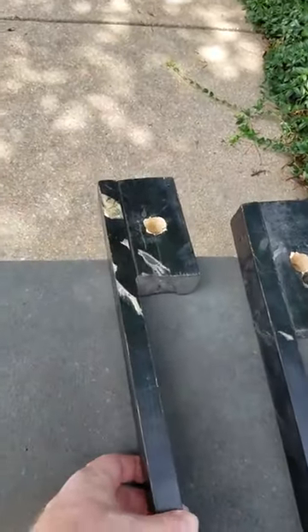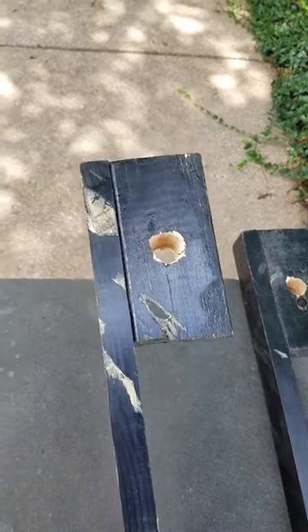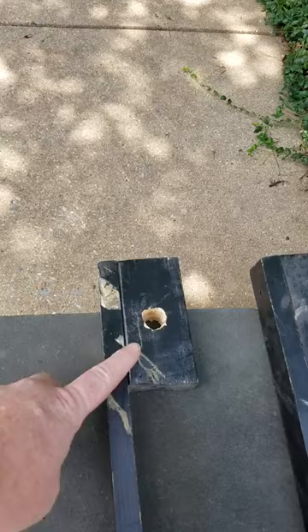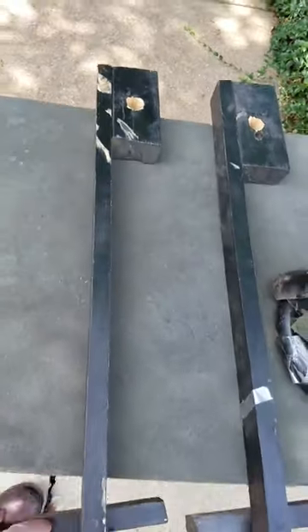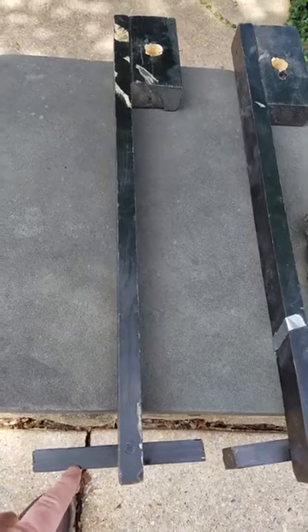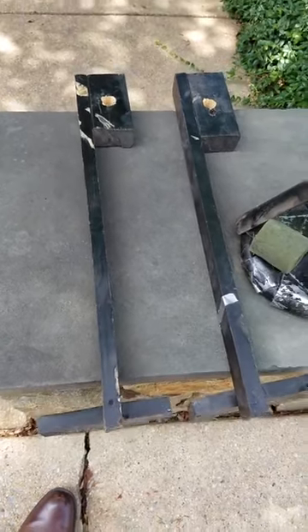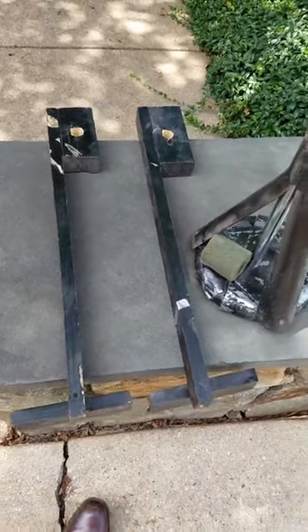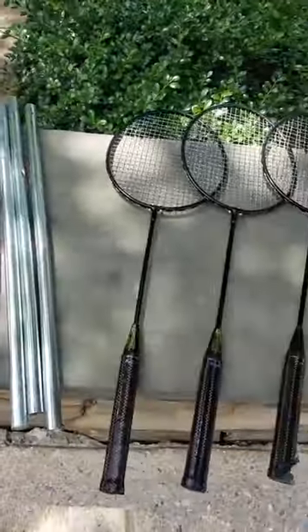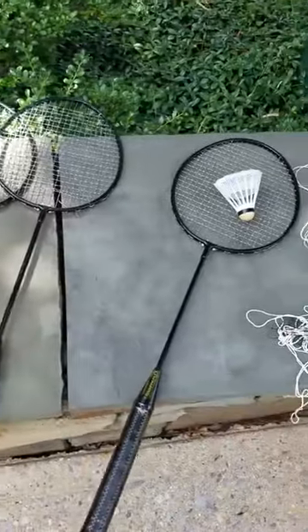I also came up with a little contraption because there are forces with the net depending on how it is hung. You can put the pole in here, and it points inward along the net so the weight of the net doesn't take the entire pole down. With that, you should be able to do a retrospective or a team building exercise.